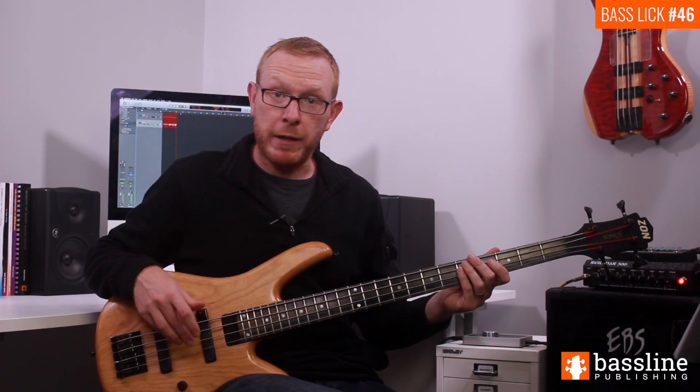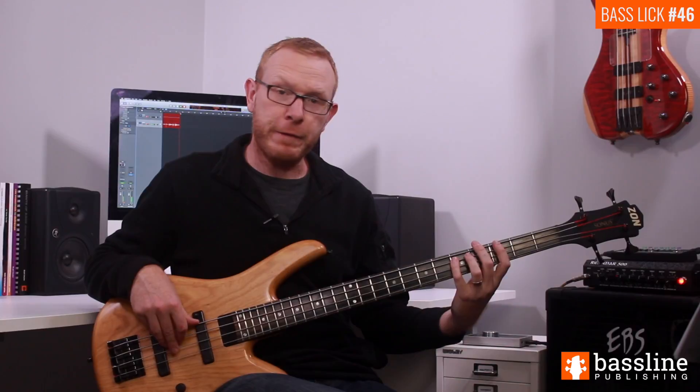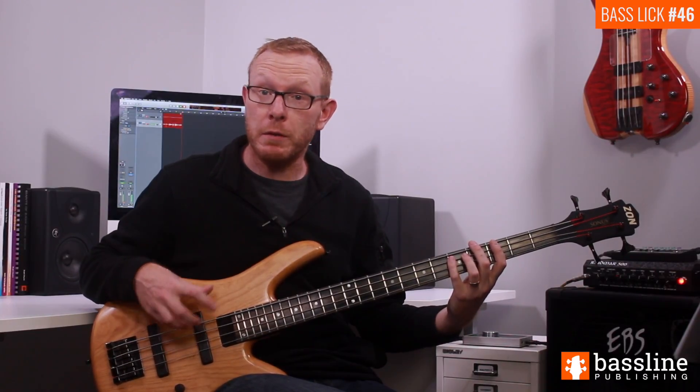On the first beat of the first bar, we're going to play four semiquavers. We're going to play two Ds at the fifth fret of the A string, and we're going to follow those Ds with two ghost notes.